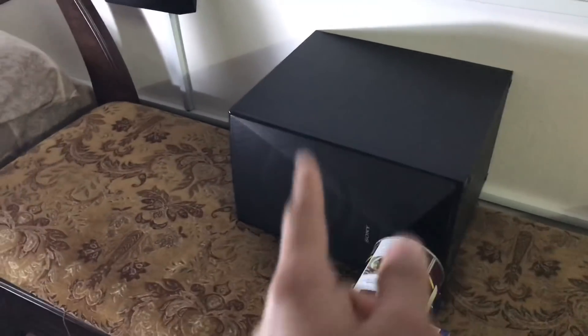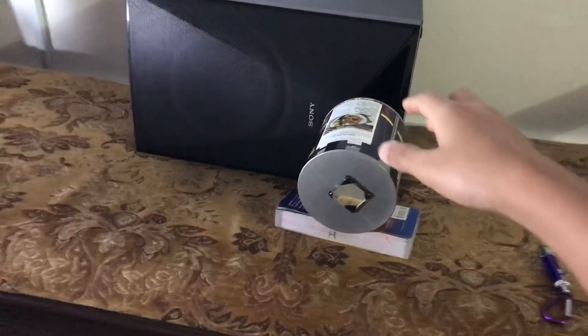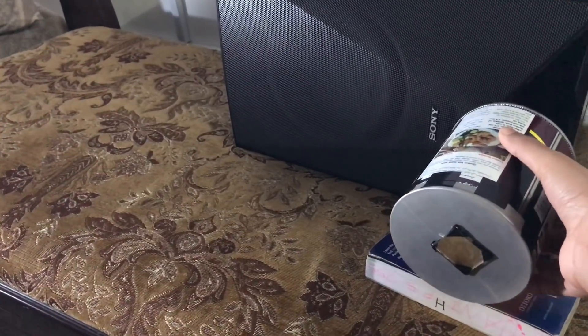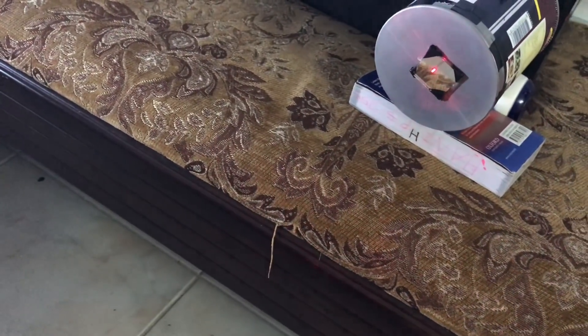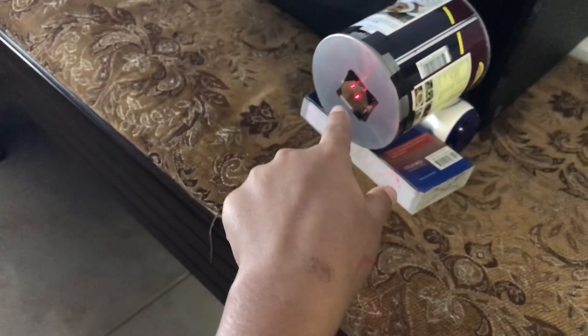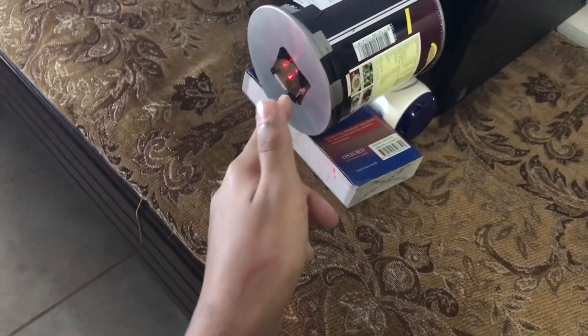Now take your subwoofer and keep it on a table, and place another table here. Keep your tin pointing this way with your hole aligned to the subwoofer's hole. Keep something to balance it. Now turn on your lasers — I have turned them on. Keep them one by one pointing to the mirror.